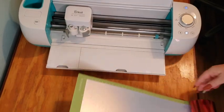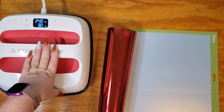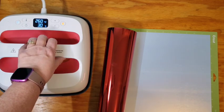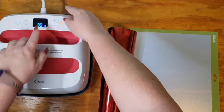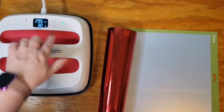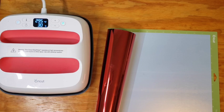Now we get to weed — the fun part. Before I take my vinyl off the mat and before I weed anything, I'm going to get my EasyPress set up and ready to go. I go to Cricut's heat guide, put in my information, and it tells me I need to set my EasyPress for 295°F for 30 seconds, and I need to preheat for five seconds before I start. I already have it at 295 — perfect. I hit temperature again and the green light tells me it's ready to go. I already have my 30 seconds set. I want to go ahead and cut around where my vinyl is because I don't like wasting anything.